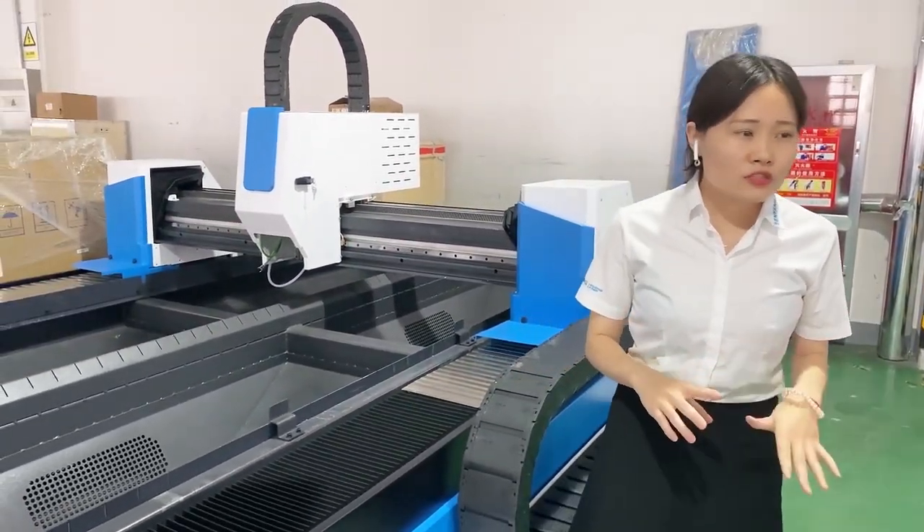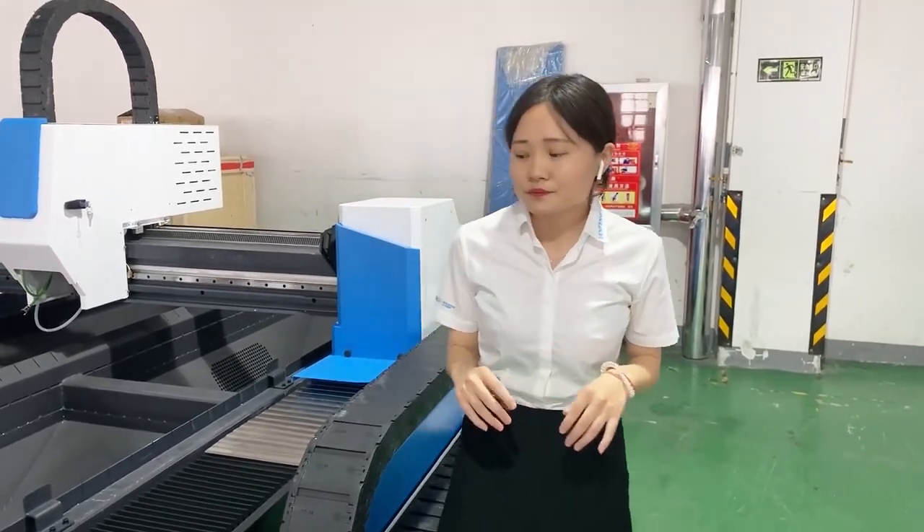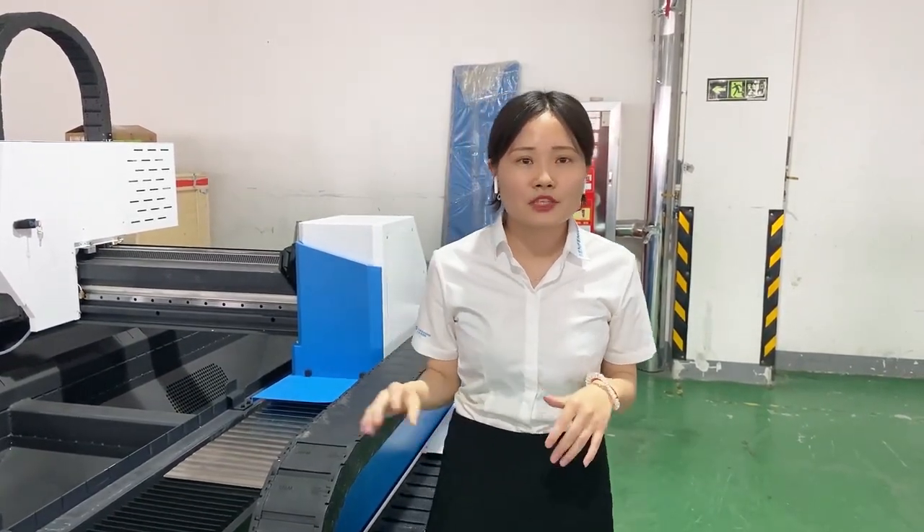The most important part of a machine is the machine bed. For this model we use 8 millimeter steel tube by welding, and also treat it at 600 degrees heat for 12 hours to remove stress, ensuring the machine bed will not deform or break in the future. So there is no need to worry about the machine life. It's very good.